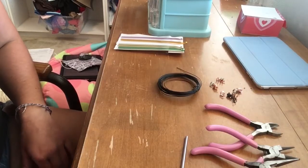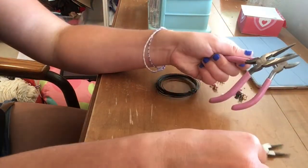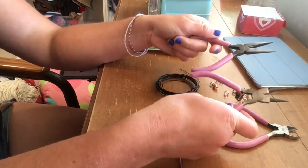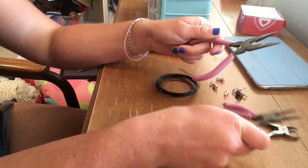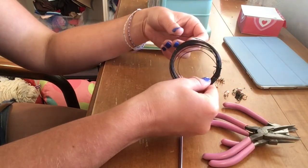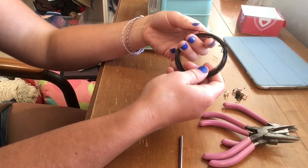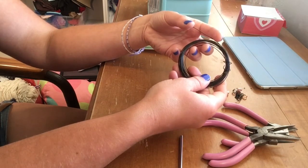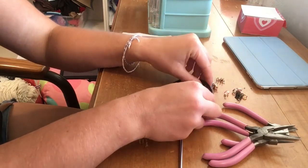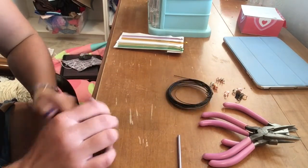So let's get started. What you're going to need is a pair of wire cutters, needle nose pliers, and round nose pliers. It's not absolutely necessary that you have both of these, but I would recommend having at least two types of pliers. You're also going to need some wire - I'm using 18 or 20 gauge; this is 20 gauge wire. I would recommend nothing bigger than 18 gauge and nothing smaller than about 20 or 22 gauge.